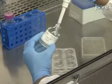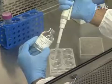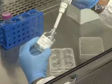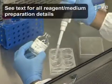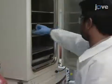Before beginning the isolation procedure, pre-coat six well plates with two milliliters of freshly prepared Rattail 1 collagen solution per well. Equilibrate the plate in a 37 degrees Celsius and 5% CO2 incubator for at least one hour.